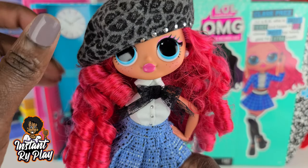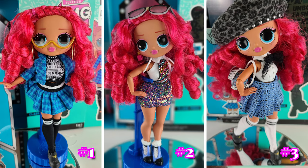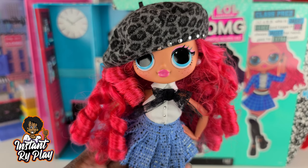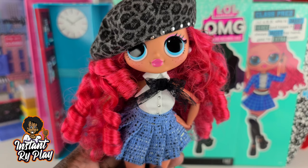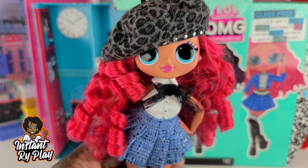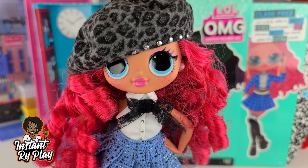You guys let me know in the comments below which one was your favorite look — was it look number one, look number two, or look number three? I really love these LOL Surprise OMG Dolls and they keep getting better and better. This is my second one of the four in Series 3. I have The Boss already and will unbox her — maybe this weekend I'll do a video. And I hopefully will get Chillax within the next week; I ordered her and she hasn't shipped yet from Amazon, so I hope my order doesn't get cancelled. These are the looks I created for Class Prez — I hope you guys enjoyed the video. Give the video a big thumbs up, comment below, and invite some more folks to come here and play dolls with us. That's all we had today on Instant Ride Play.